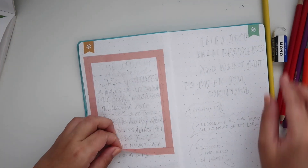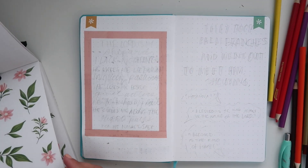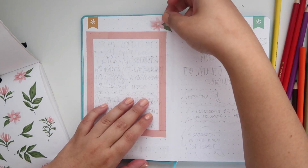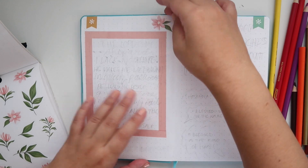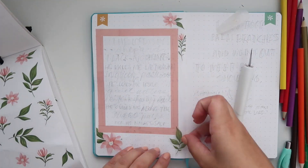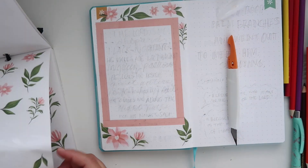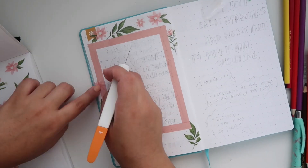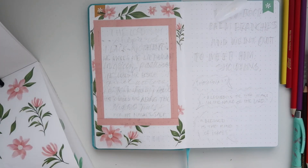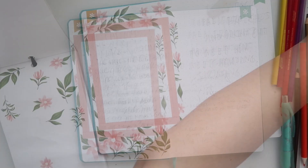The florals are going to be all around the box, kind of coming out. I'm going to randomly place the stickers all around the box. Take an exacto knife and slice the sticker if it goes on top of the washi tape, so it has a clean edge and looks like the flowers are sticking out from behind the washi tape box — it just looks really cool. I'm doing that throughout until the whole page is full of florals.